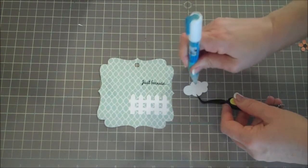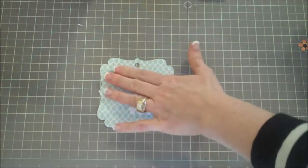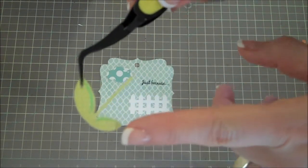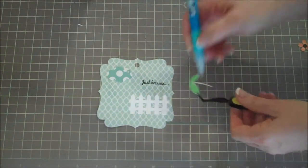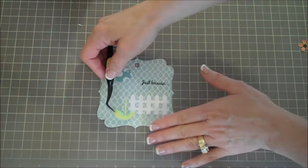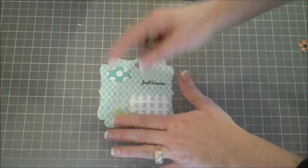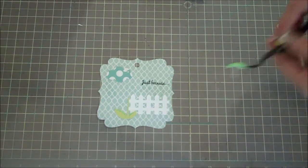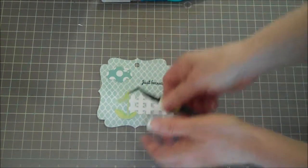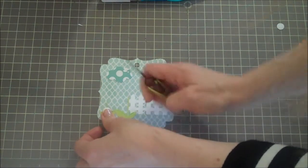I'm adding the cloud over on this side — it's going to be so cute when it's all wrapped up, it looks just darling. Then I'm adding a two-layer sunflower; I glued them together with a layer on the back and a top layer. I'll add glue along the stem and place it off to the side, then overlap another one just slightly right next to it.